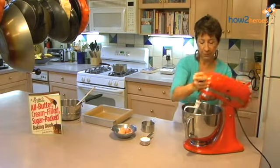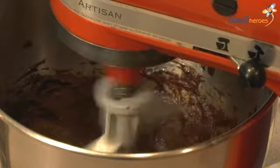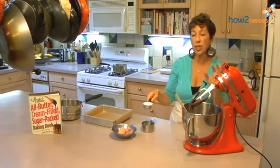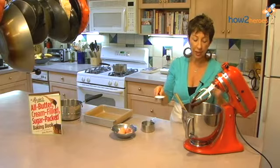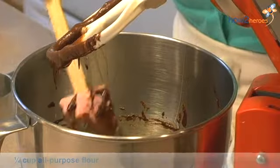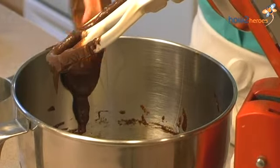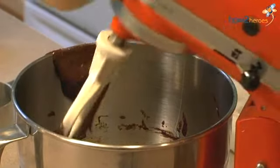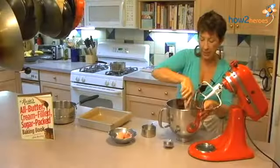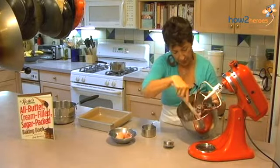We're just going to let that spin again. Then I'm just going to take my quarter cup of flour. The original recipe actually had a half a cup and I've reduced it since, because I think the less you use the fudgier it is, especially in conjunction with the creamy, delicious cheesecake that we're going to put on top of it. We're just going to let this spin a little bit. Clean the sides and get every last bit of the batter together.